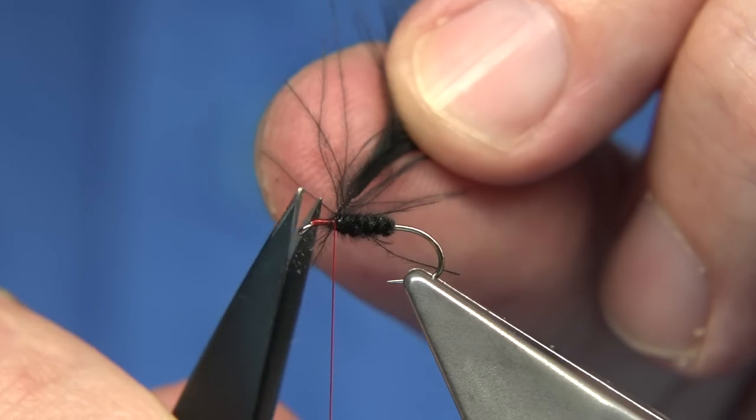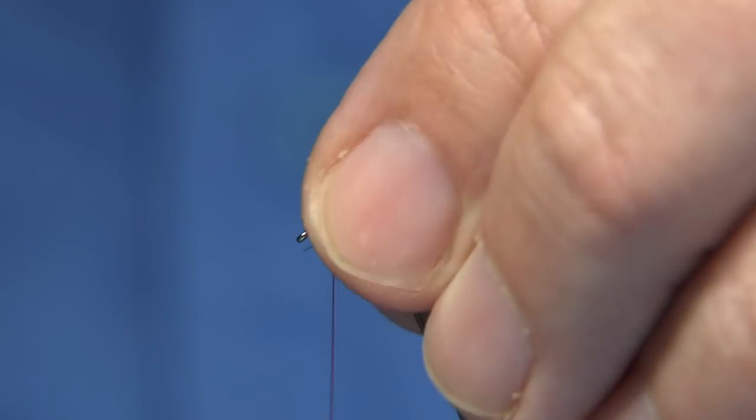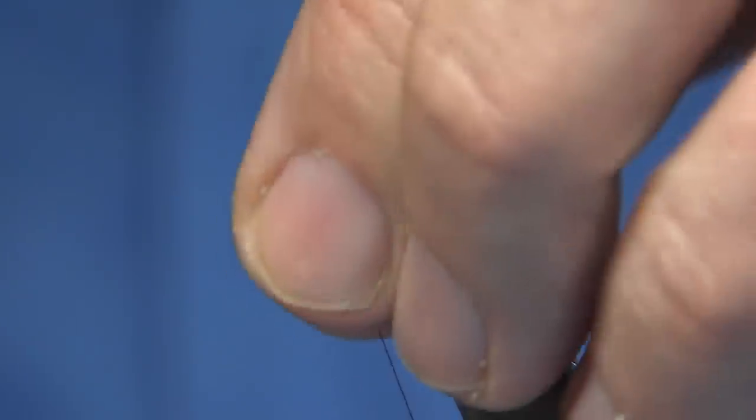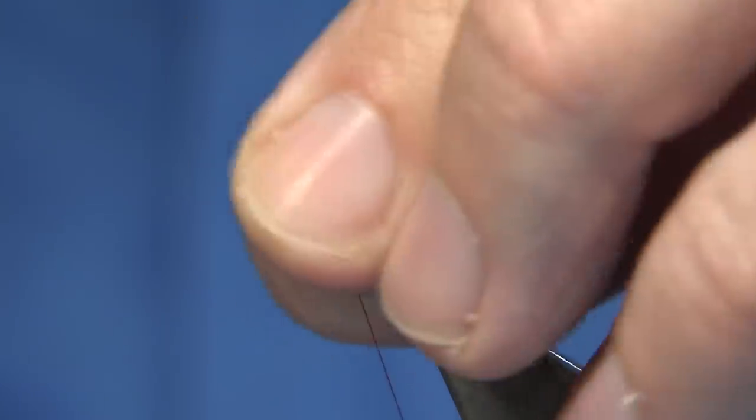Now I'm going to use the remains of the CDC at the front. Catch this in, turn that away, and tidy it up — leaving a good thorax length to work with.